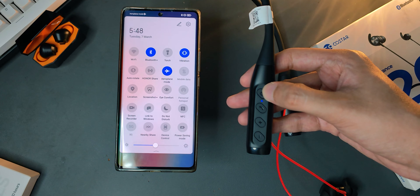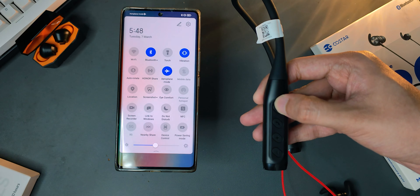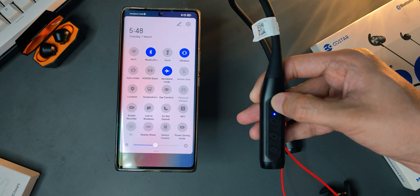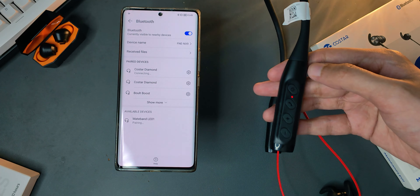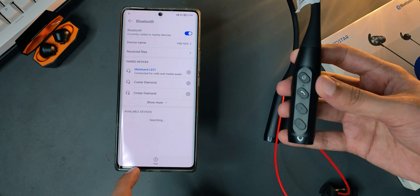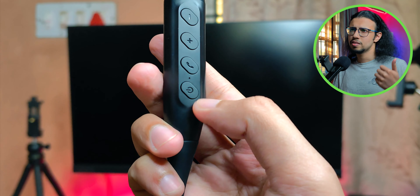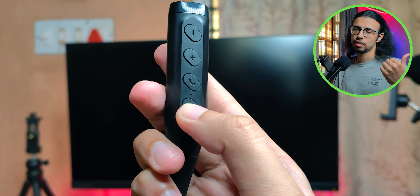Let's quickly try these on and see how they sound. I do remember how the original Mateband sounded, and I was very impressed with the sound quality, so I'm expecting something along those lines if not better. While pairing, I noticed it doesn't automatically go into pairing mode — you have to press and hold the power button for another five seconds until it starts flashing blue and red. It does enter pairing mode after 30 seconds automatically, but you can trigger it yourself. It has Bluetooth 5.3, which should mean lower latency, lower energy consumption, and better range — an upgrade from the Bluetooth 5.0 in the original Mateband.